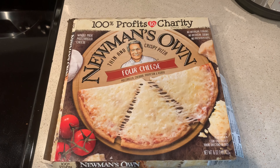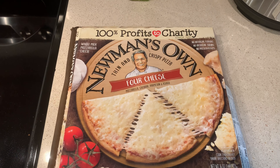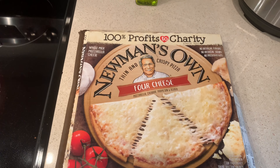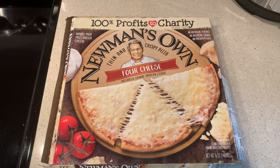Hello guys, what is up? I'm back out of my game here with another video and today I'm doing Newman's Own — 100% profits to charity — going with the four cheese here. Should be good.